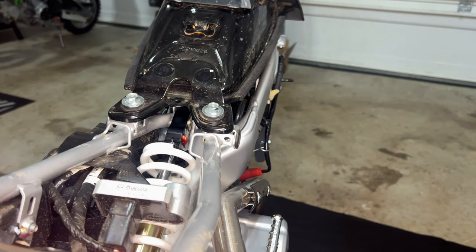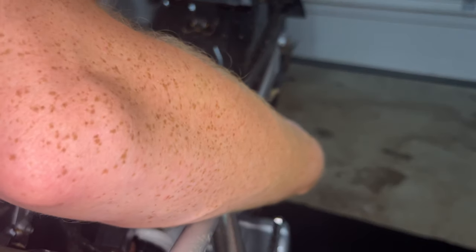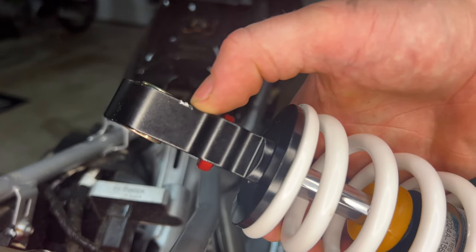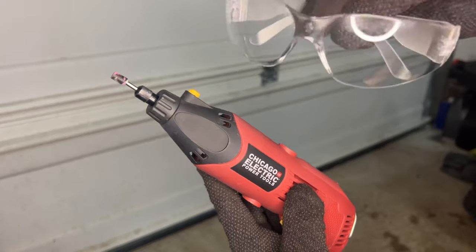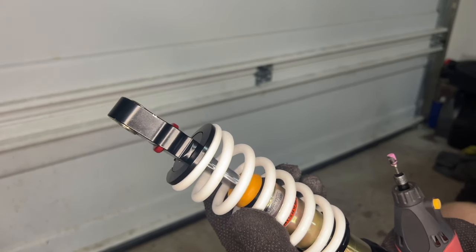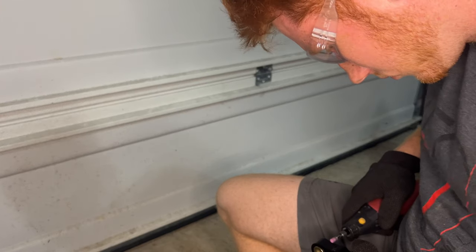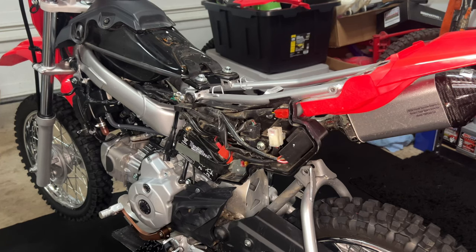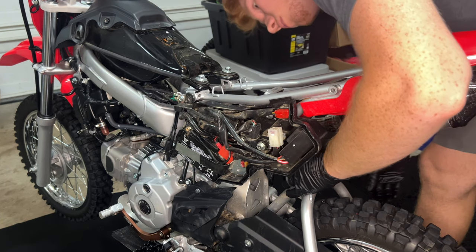We want to install the shock with the rebound adjustment side up. I like to wiggle it up and down a little bit to see where it's hitting those tabs — you can see right here where it's making contact. Take a little drill, don't forget your safety glasses, and drill a little bit on both sides where it is hitting the frame. You could also potentially take a screwdriver and beat those tabs down.